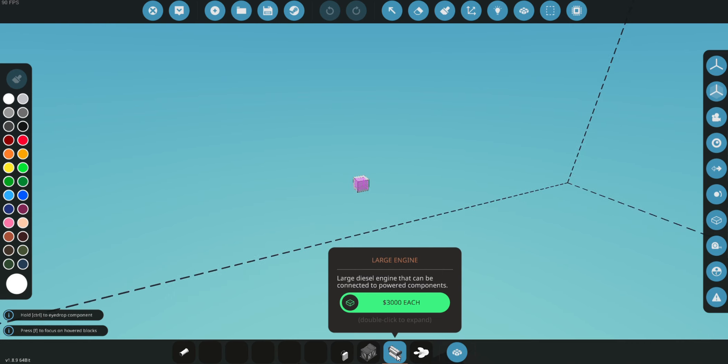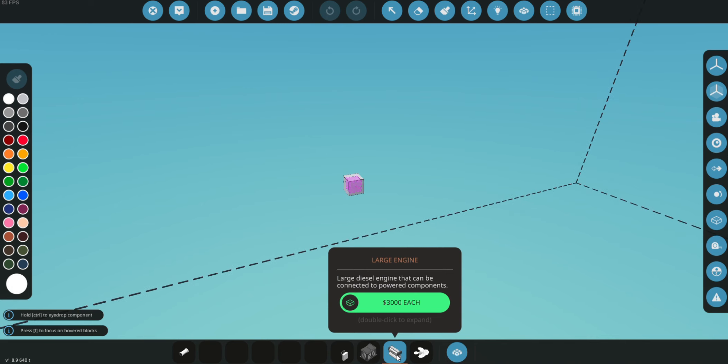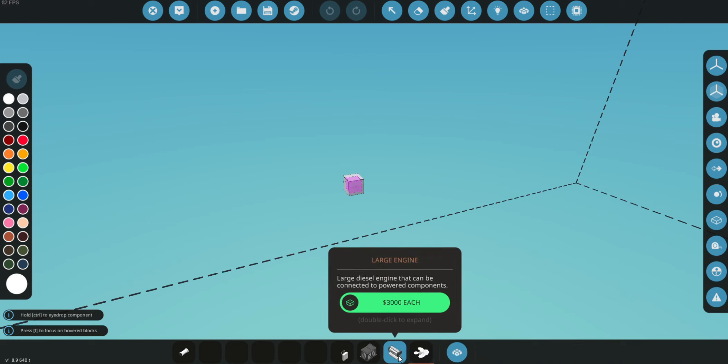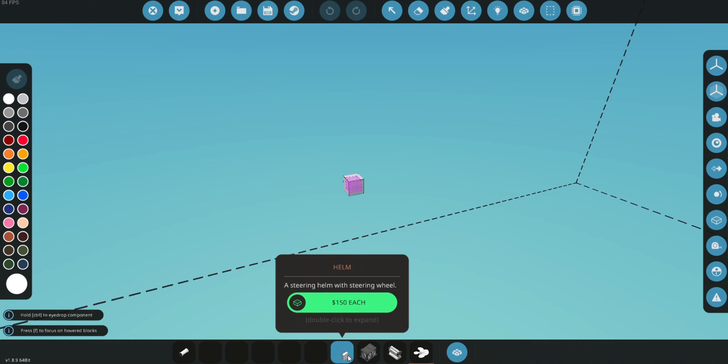We also have our engine — this is a diesel engine, but this is going to be a bit too big, so we're going to be using a smaller version today. That'll give us power and torque. Then we have our propeller, which will be connected to our engine and will actually be giving us power.